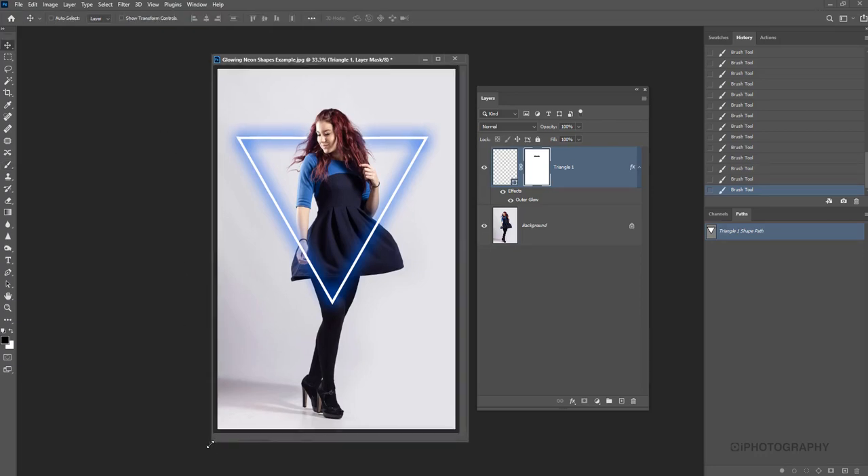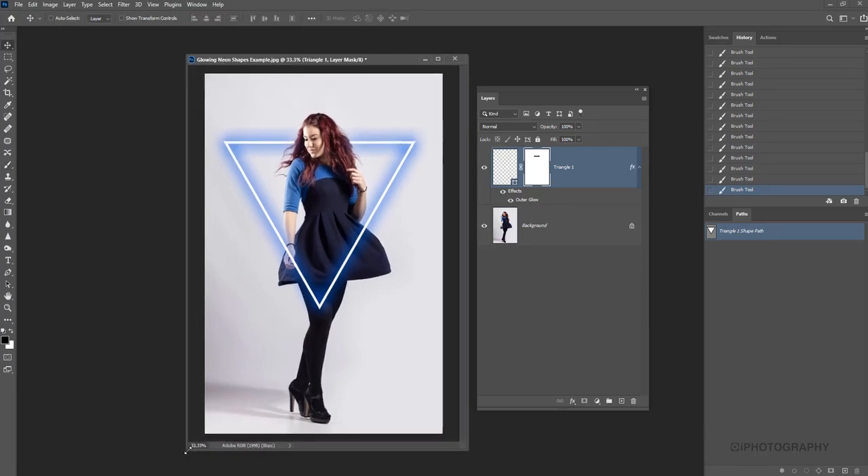That's a really simple way of adding some more modern neon shapes to photographs. I hope you give it a go. If you've enjoyed this tutorial, keep looking out for more from Eye Photography.